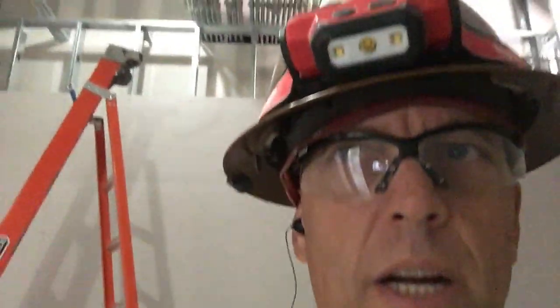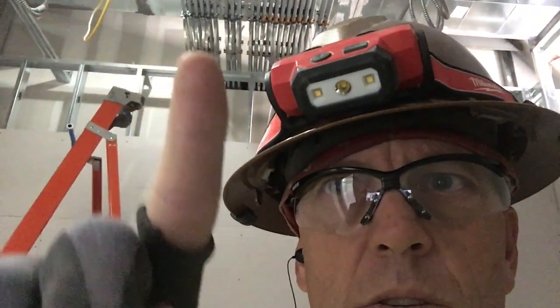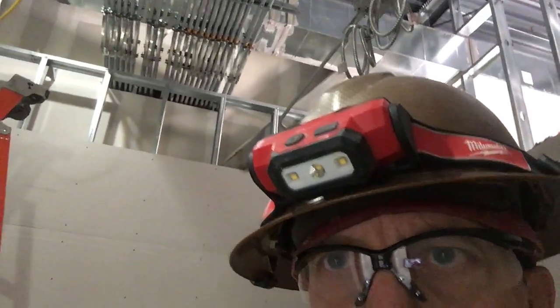Hey guys, welcome back to Jarrett the Journeyman. Today I'm going to show you these expansion joints right up in here. I've had a lot of questions on my Instagram account — if you're not following me there, give me a follow. People have been asking me how those work and what they are, so we'll go up there and give you a little look at the expansion joints.